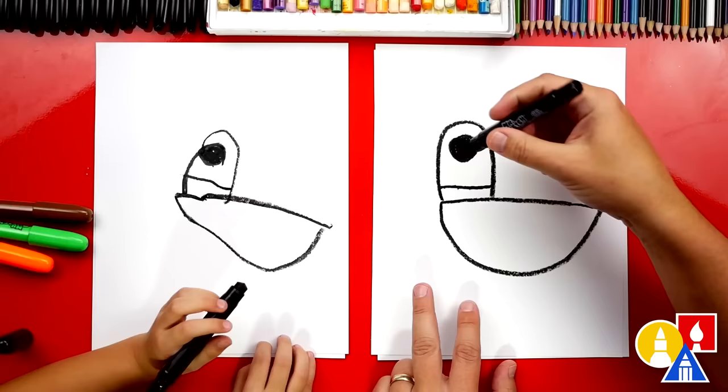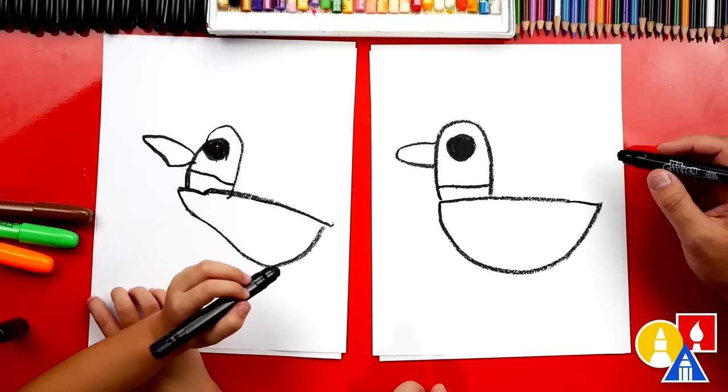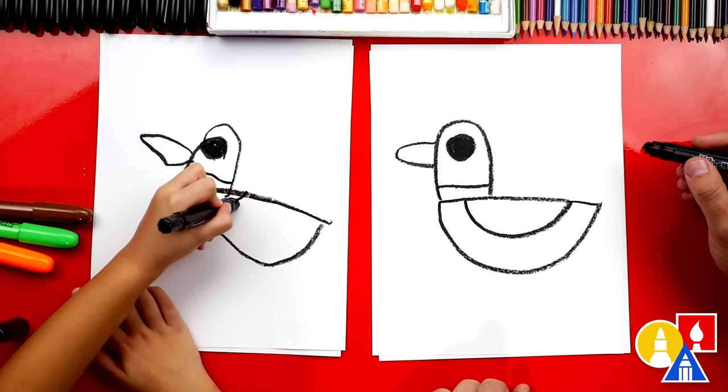Should we draw the beak next? Let's draw a line that comes out and back in. Out, then back in. That's a cute little beak. What is our duck missing? Wings. Let's draw a curve right here inside of the body. There's the wing.